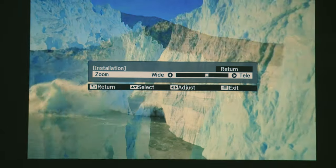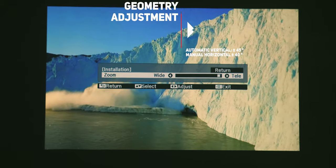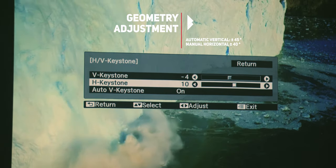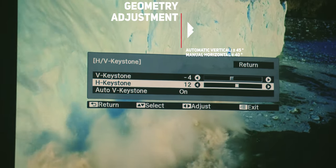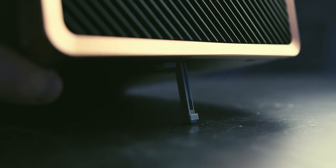It can project pictures from 30 up to 150 inches in diagonal, with very easy geometry adjustment. For example, it is possible to project from the side at an angle of up to 40 degrees, or at a vertical angle of up to 45 degrees. The base of the projector also houses a retractable height adjustment, which makes it easier to point the projector right where you want it, without resorting to books and boxes.